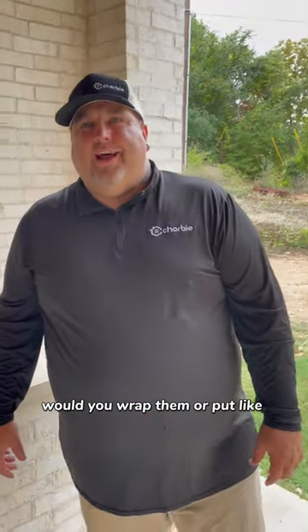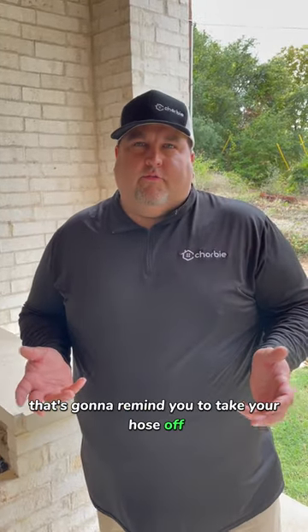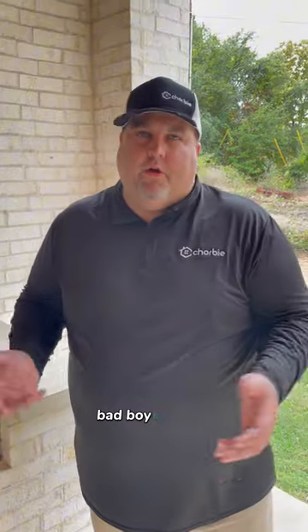Would you wrap them? Definitely wrap them — put your styrofoam cover on. That's actually going to remind you to take your hose off, because when you put the insulation on and wrap them, you have to disconnect the hose to get that cover on there.